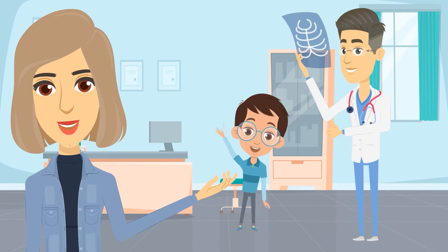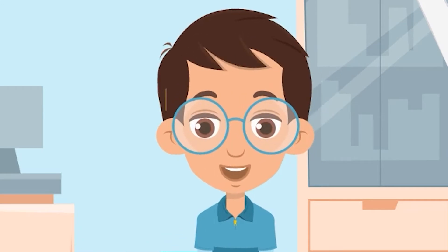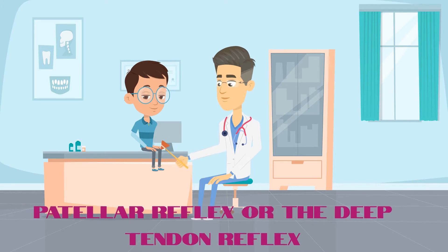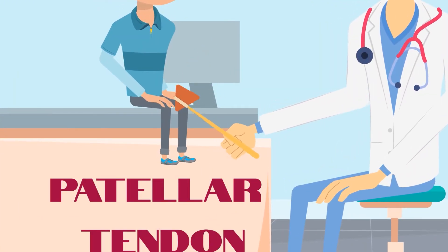You may not be aware of it, but there are several types of reflexes that your body has. And if you manifest all of them, it usually means you are healthy. These include the knee-jerk reflex, also known as the patellar reflex or the deep tendon reflex. This is what happens when the doctor taps on a specific spot on your knee — specifically, the patellar tendon.